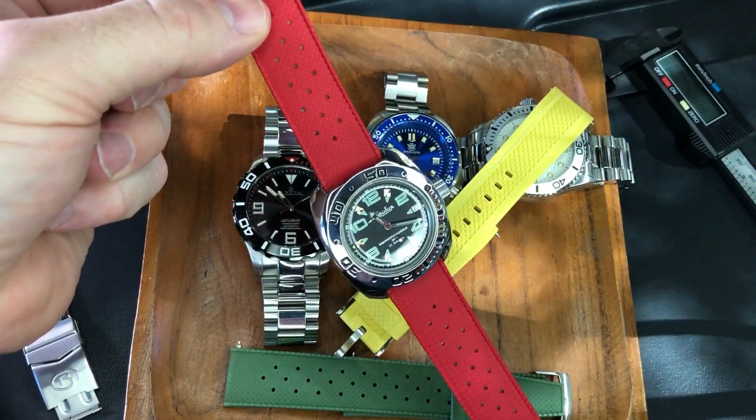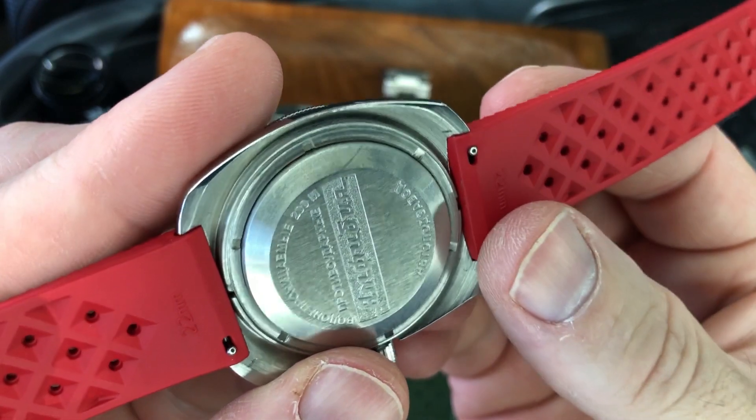That's a completely different watch now. Let me show you the underside too.